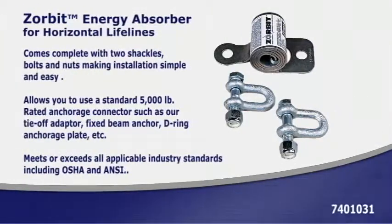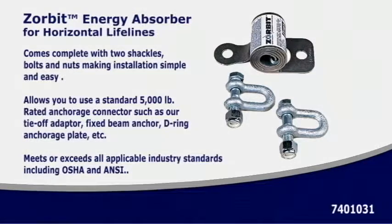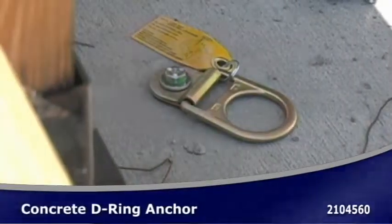The Zorbit shock absorber provides additional safety by allowing you to use a standard 5,000 pound rated anchorage connector, such as our tie-off adapter, fixed beam anchor, or D-ring anchorage plate.